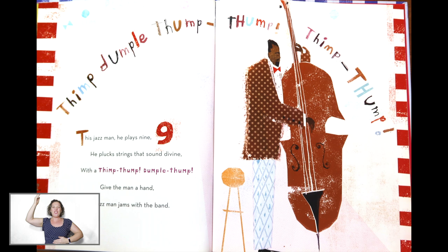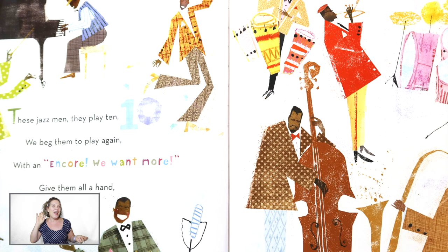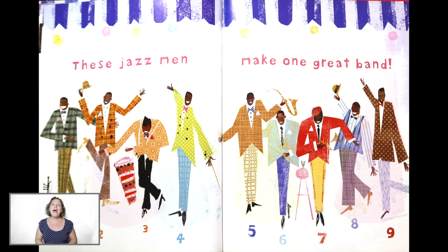Tap your belly, tap your belly. Good job. Get ready to keep the beat and move any way you like. These Jazz Men, hey, they play ten. We beg them to play again. With an encore — we want more! Okay, I'll take a solo. Yeah. Give them all a hand. These Jazz Men make one great band.